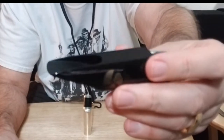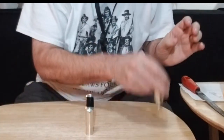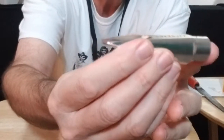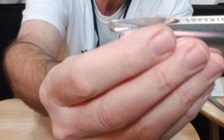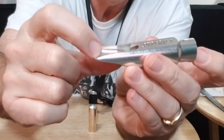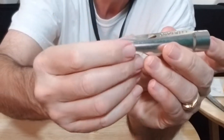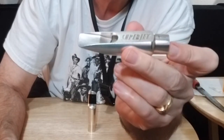That gives you that higher tone. It also increases the ease for you to get your altissimo notes, and that's one of the main things I'm searching for — easy altissimo. This is another example of a high baffle: the Jody Jazz Super Jet. The baffle doesn't look as high as the Jet we just saw, but it's a longer travel before it starts to open up into the chamber, so this has an altogether different tone.